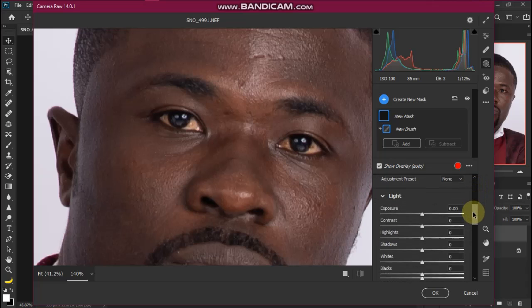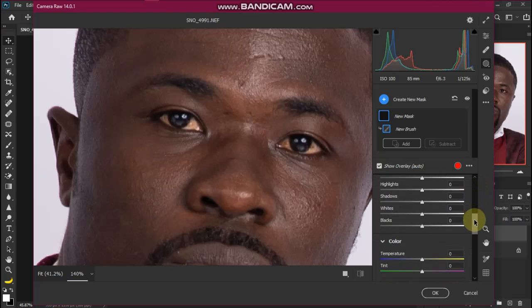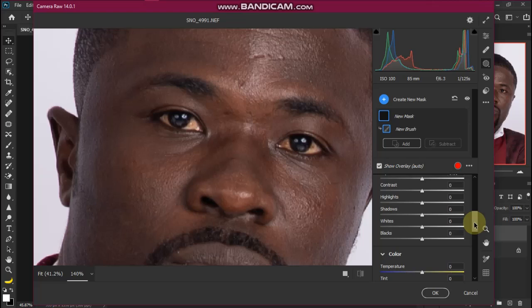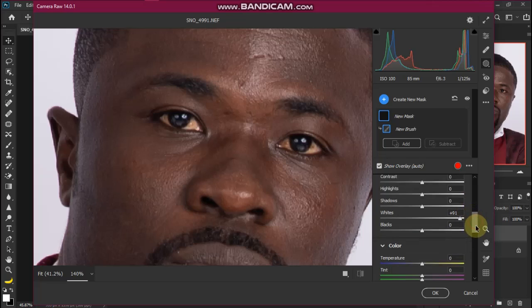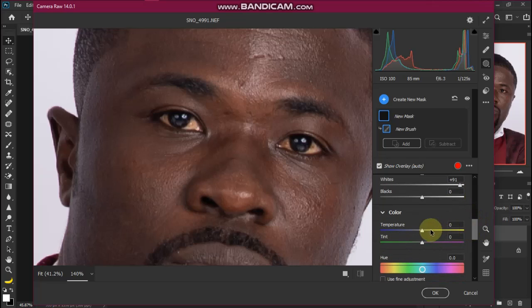Scroll down until you find Tint and Temperature. Before we slide those sliders, first slide the White slider here to the right.